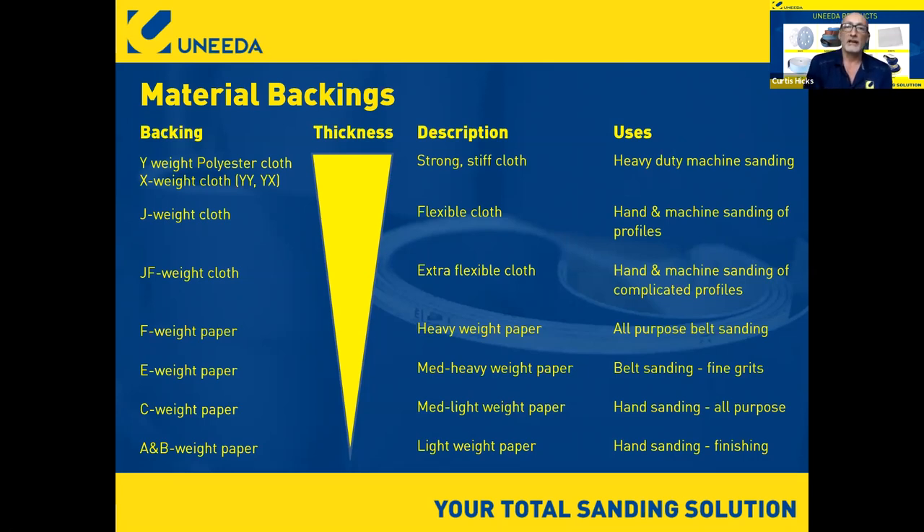So as the second critical component to making sandpaper, you have to put a lot of thought into the backing you want that grain coated to. It's very application specific.